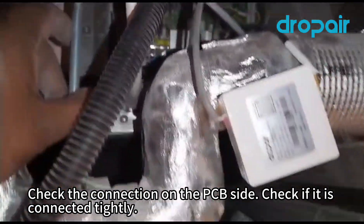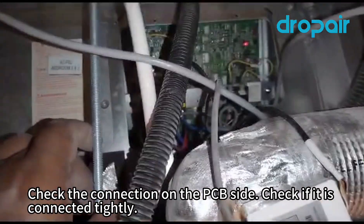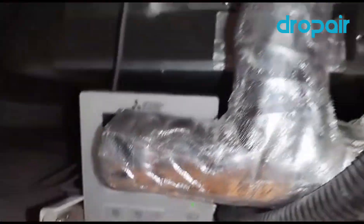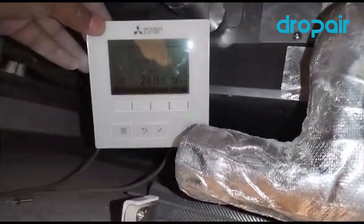This one goes regular. I installed before the same unit last time — this is the new model. But the thermostat — only change this one.